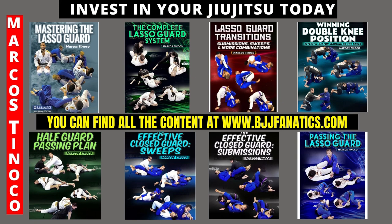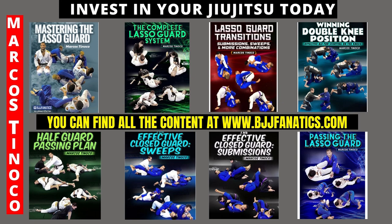If you want to check it out, go to BJFanx.com. Don't wait — invest in your jiu-jitsu today.